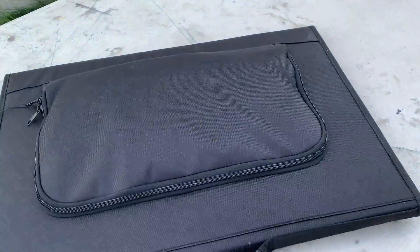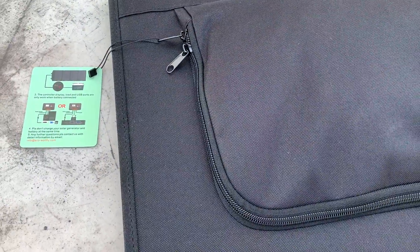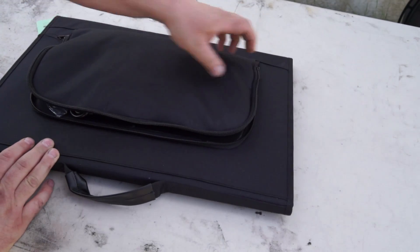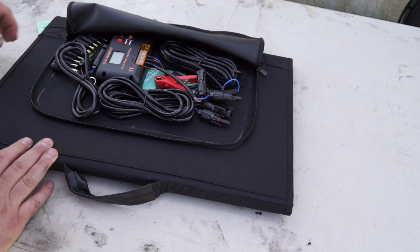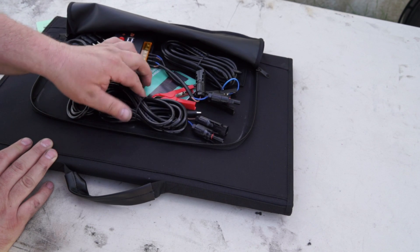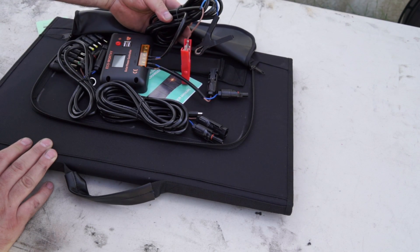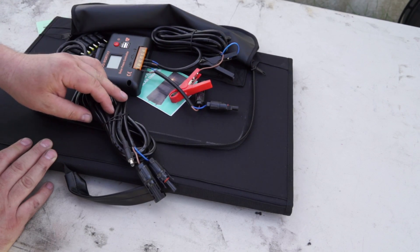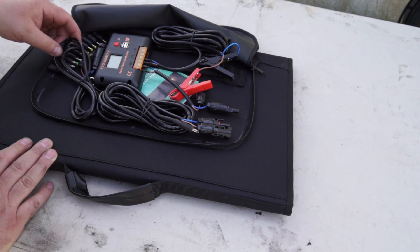My first thoughts out of the box: it's very small and compact, folds up nice. It's got that little pouch on the side where your controller and cables are. You can either charge your battery via the battery clips, or it's got another attachment that you can plug into your laptop, a solar generator, or something like that.